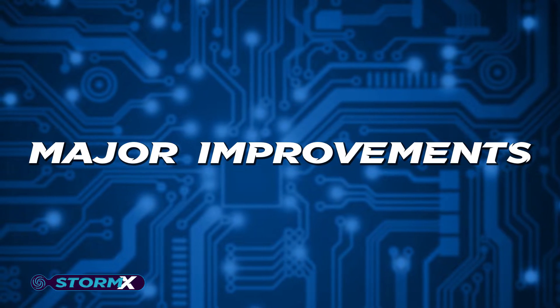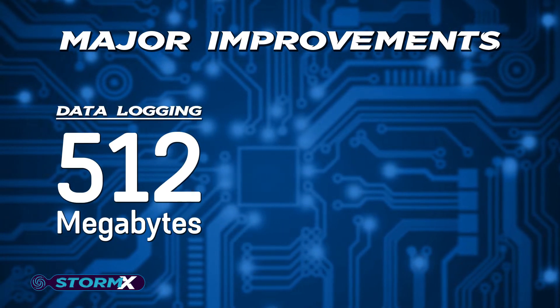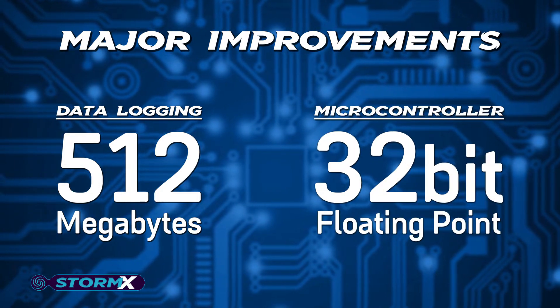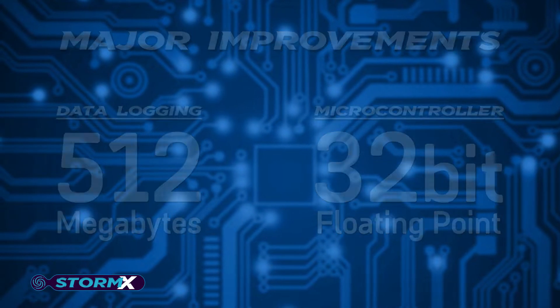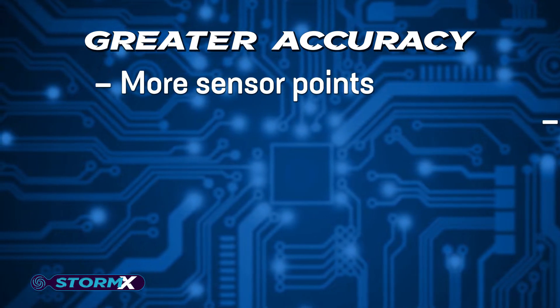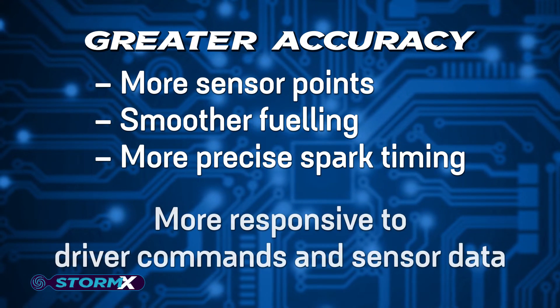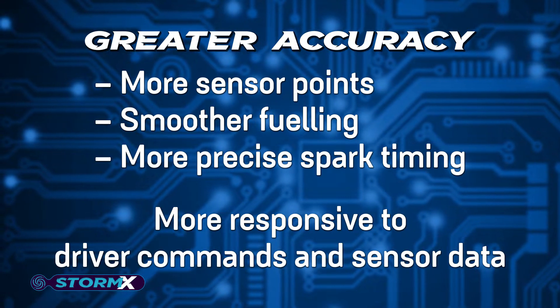Major improvements to our G4X range include increased memory up to 512 megabytes of data logging and a 32-bit floating point microcontroller. These enhancements result in greater accuracy, including more sensor points, smoother fueling and more precise spark timing, making the Storm X more responsive to driver commands and sensor data.